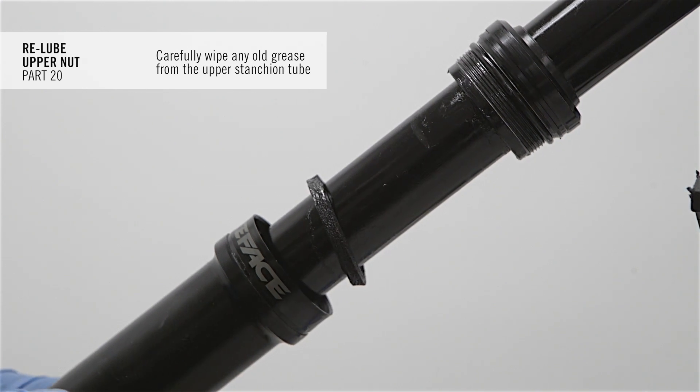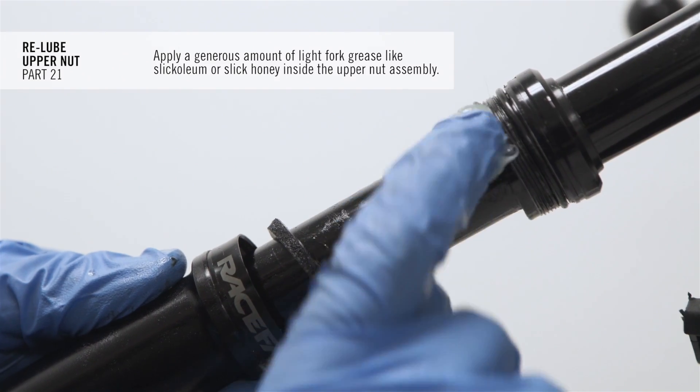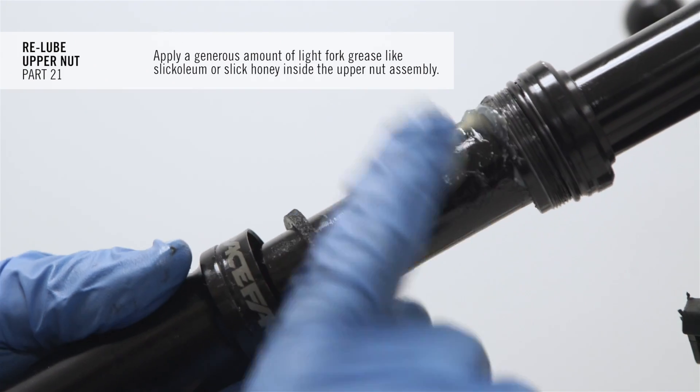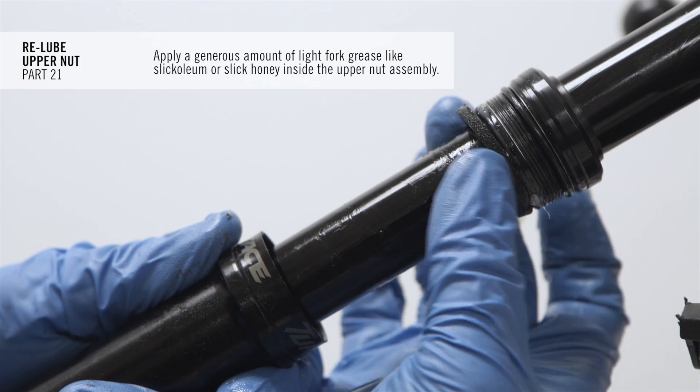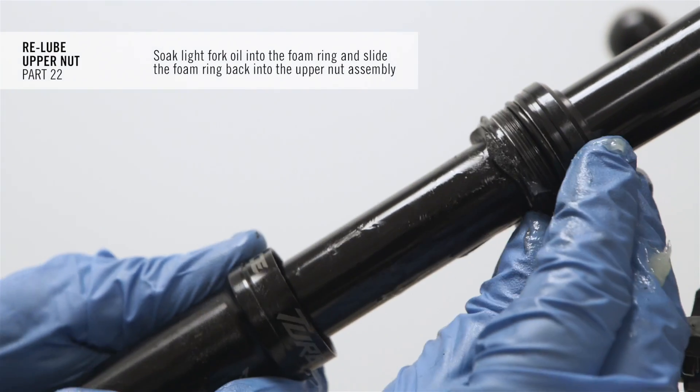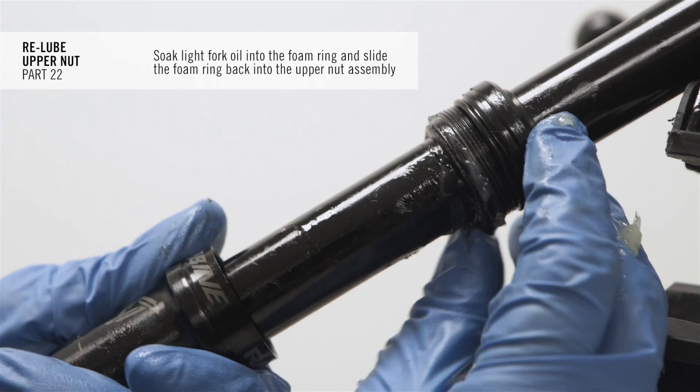Carefully wipe any old grease from the upper stanchion tube. Apply a generous amount of light fork grease, like Slick Oleum or Slick Honey, inside the upper nut assembly. Soak light fork oil into the foam ring and slide the foam ring back into the upper nut assembly.